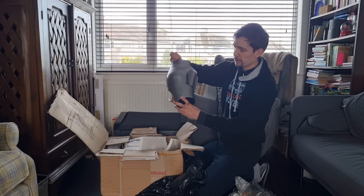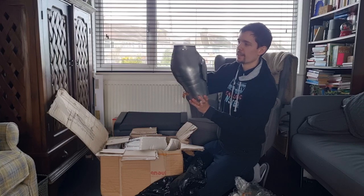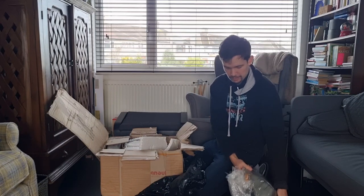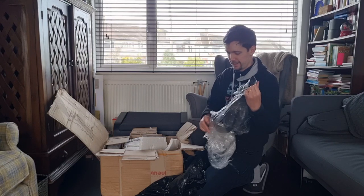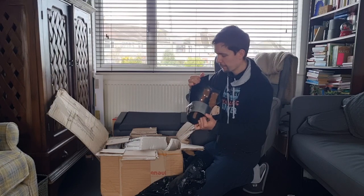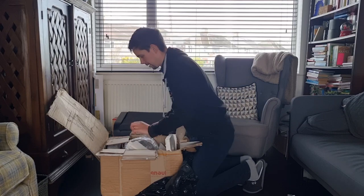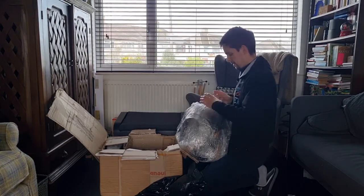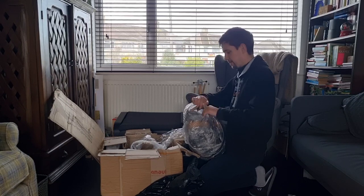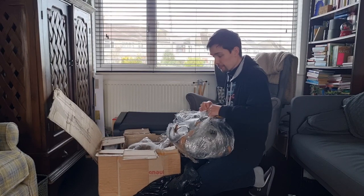The pauldrons, or spaulders — they're big spaulders really. There we go, looking good. Really well packaged.